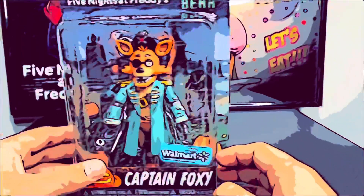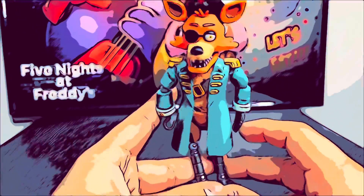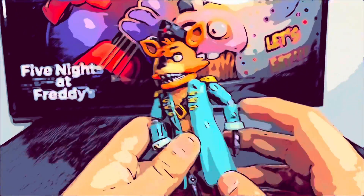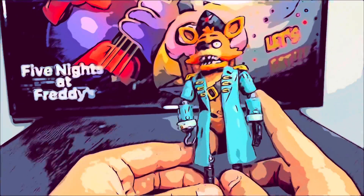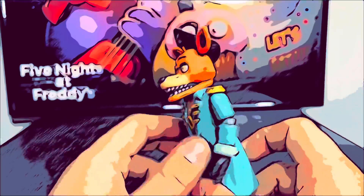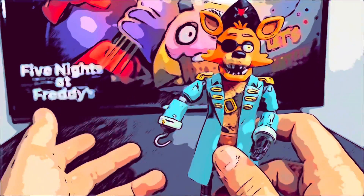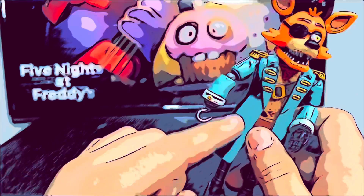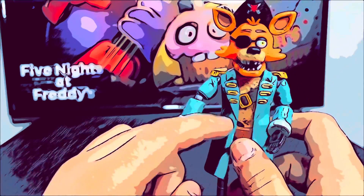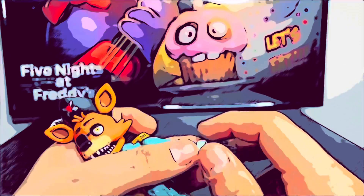Last but not least, we're going to review the exclusive Captain Foxy. He's a one-run exclusive to this wave. I give this figure a 10 out of 10 as well, along with Dreadbear, because this figure exactly has everything from the game. The vest is really cool, though I think his vest is darker in the game, so they should have given him a darker vest like dark blue or something. The hand is not removable — you cannot take it off.